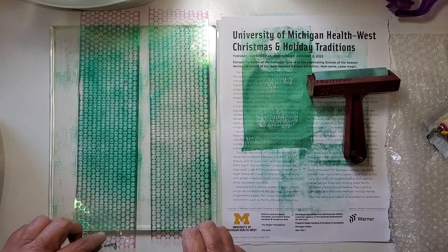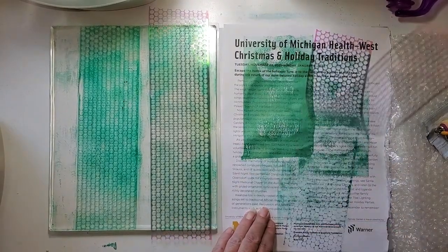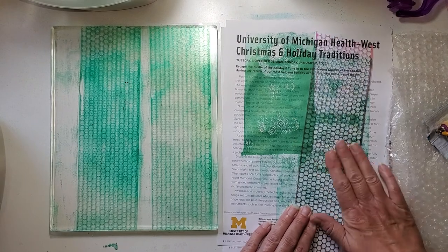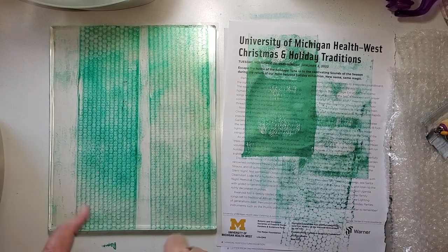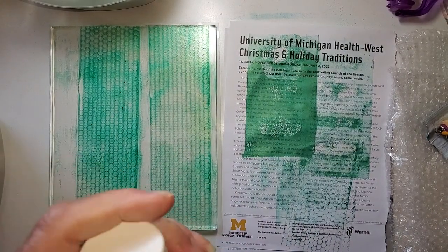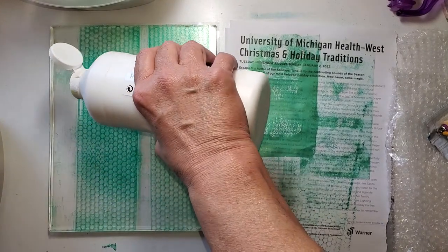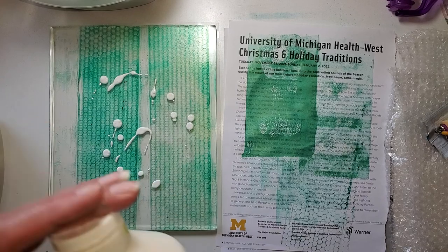I'm going to lift up this Punchinella and just give it a press on my kind of waste paper, then set it aside. That kind of acts like a stencil — I'm just getting any excess paint, which there wasn't a lot of. I've got this cool design going. Now I'm going to take my Liquitex Professional Gesso and give it a little of this.